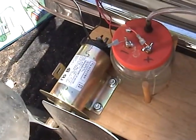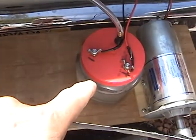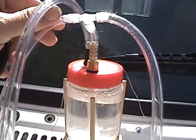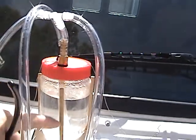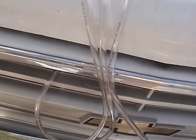Each fan has its own motor and each motor has its own hydrogen cell generator. Gas comes up to a bubbler. Gas from each generator flows in here, creates bubbles, and then out, down into the air intake of my engine.